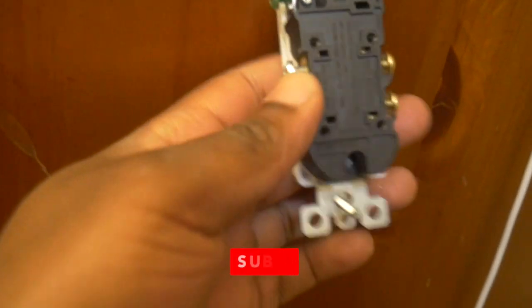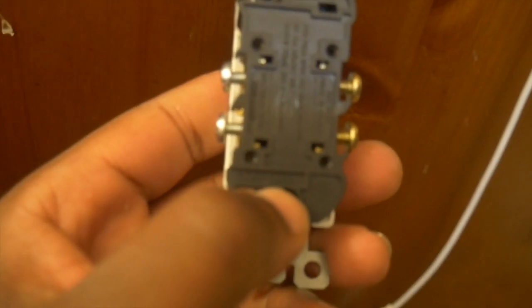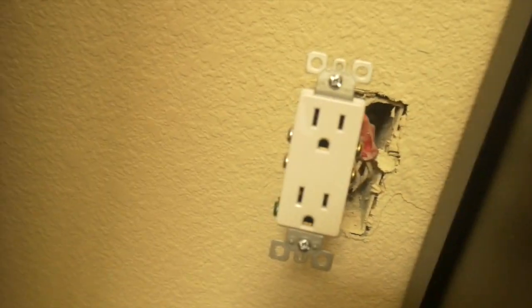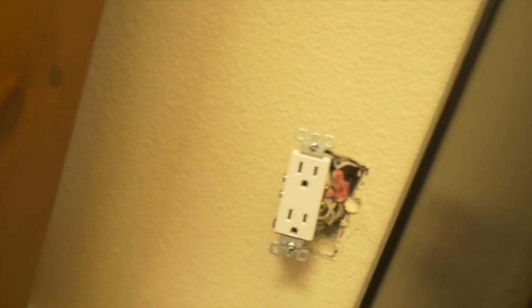Here's something I just figured out: on the back of your receptacles it tells you the strip gauge right here - how much insulation to pull off the wire covering. We've got the new outlet installed: black wire to the gold screw, white wire to the silver screw, ground at the bottom. Now we'll put it upright and go turn the breaker back on to see if my theory is correct.